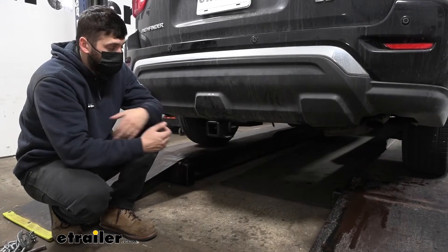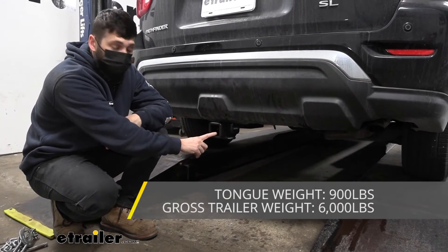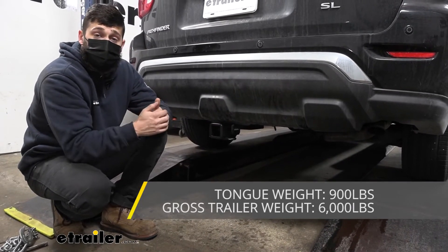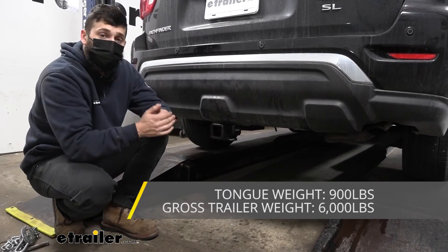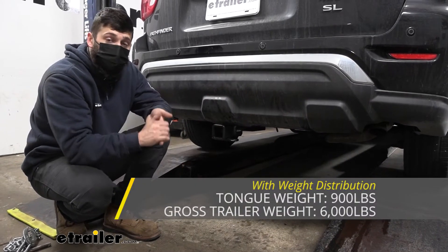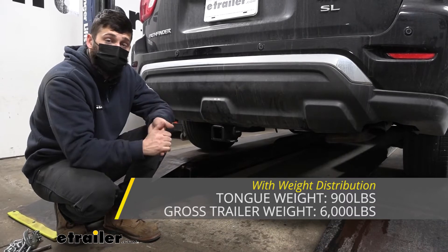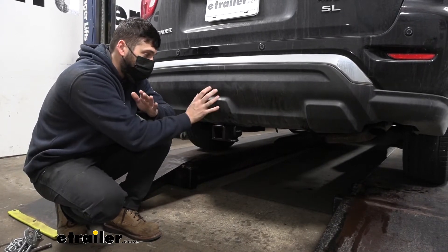In regards to towing, our trailer hitch is going to provide us with a 6,000 pound gross trailer weight rating — that's the amount we can pull outward on the receiver tube. It also has a 900 pound tongue weight rating, which is going to be the downward force on the receiver tube. Now keep in mind, these capacities are for the hitch only, which is tested separately from the vehicle. Therefore, we do need to verify the vehicle's towing capacity in your owner's manual and abide by the lower of the two rated components, whether that's the hitch or the vehicle.